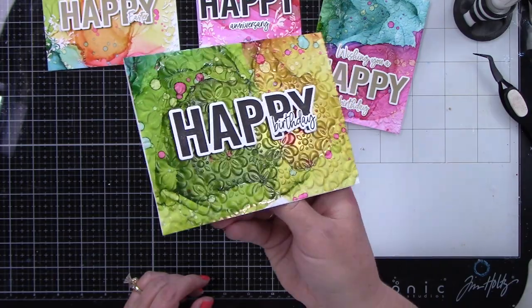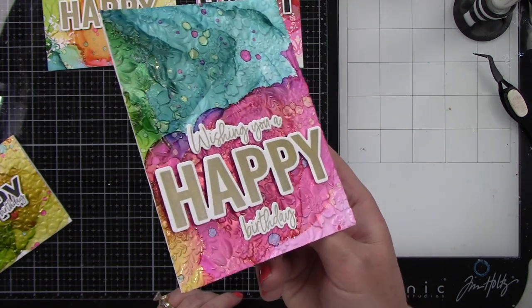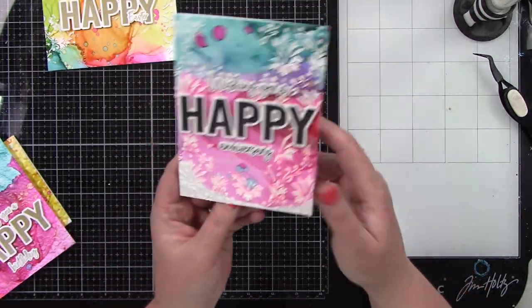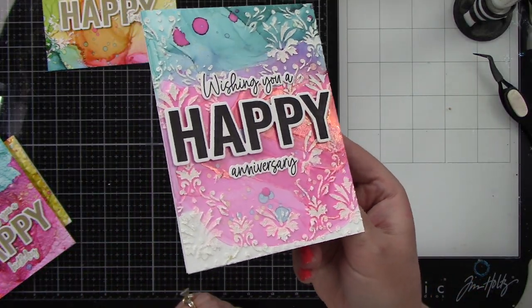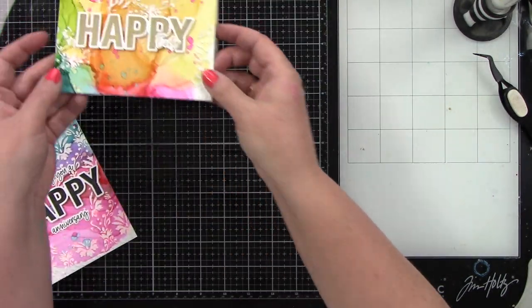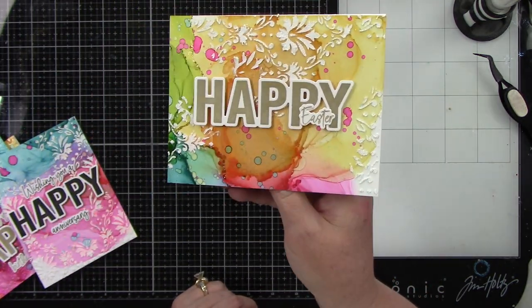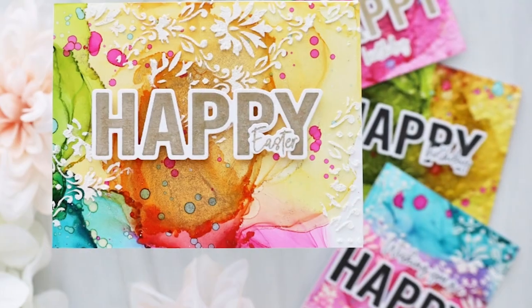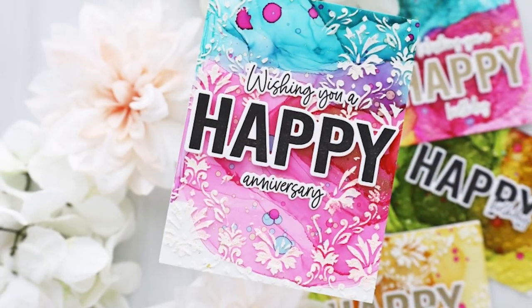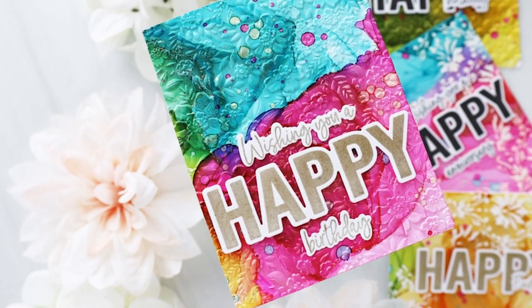Let's take a look — here's the embossed and alcohol-inked card, and here's the other embossed one. I love all that detail; it gives these cards such great interest. Then we have the stenciled backgrounds with stencil paste — this one is my favorite, it's so stunning. And here's an Easter card. So we have anniversary, birthday, and Easter cards. I hope this helped and inspires you to mass produce cards with gorgeous alcohol ink backgrounds. Thank you so much for watching — I'll be back soon with another video!